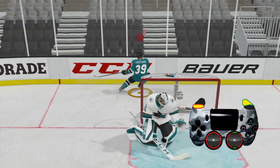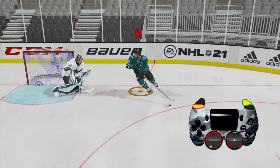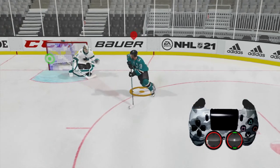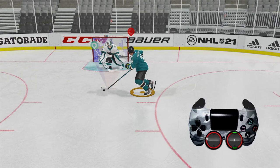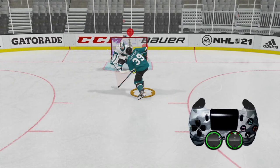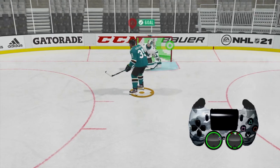That's going to allow us to change directions, which we do right there as we bank it off the net. Then we're going to skate in front of the goalie and aim for the top right corner with the left analog stick as we push the right analog stick up to fire a wrist shot and get a nice goal right there.